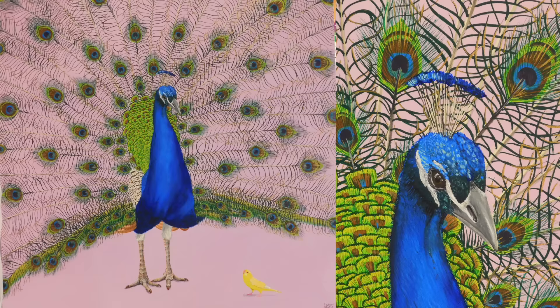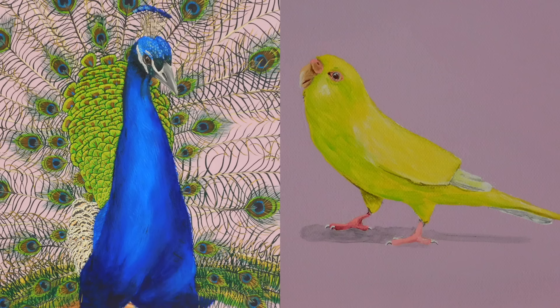These are life size — I took measurements of a peacock, so this is the actual size a peacock is, and this is the size my parakeet is, which I think is just cool. It's so amazing to see the size comparison. I hope you like it, and check out my Facebook and Instagram for more art, and I'll see you in my next video. Bye!